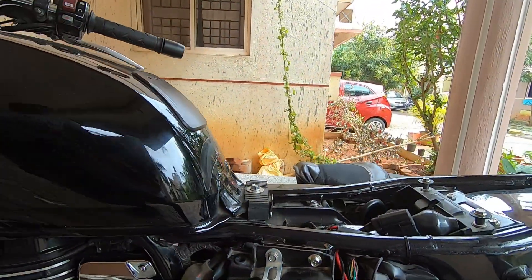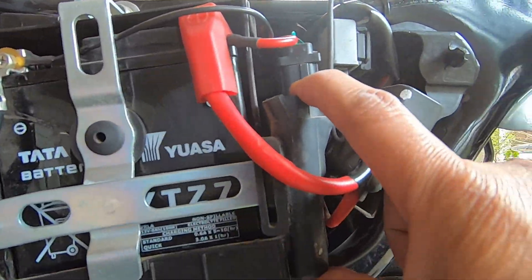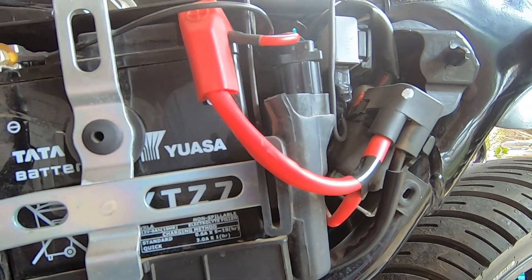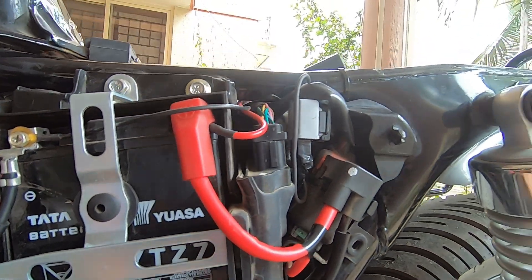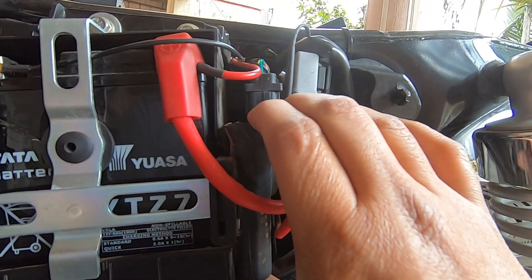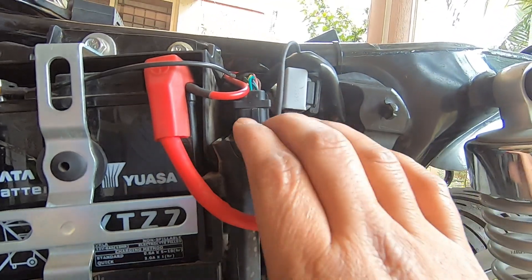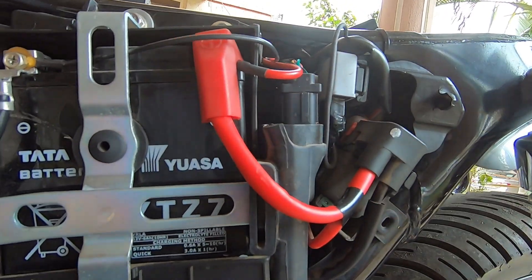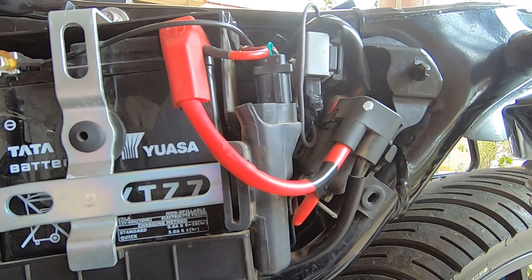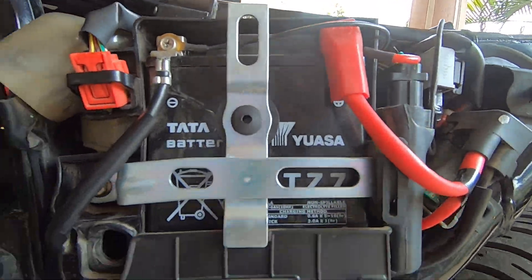There are other components here as well. This is your main ECU — Electronic Control Unit or Electronic Control Module — which controls the entire fueling, electrical, and ignition system. It's essentially the brain of the electrical system. And here is the battery.